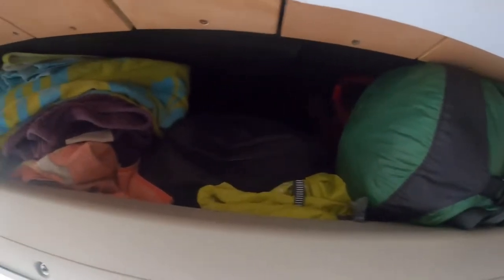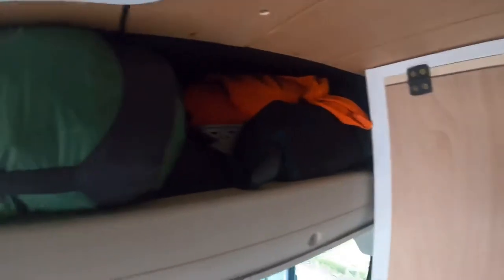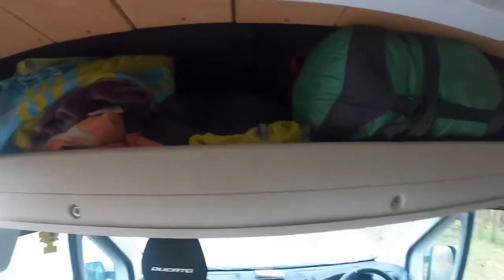I have the shelf over the cab. I keep mostly towels and my coats up there, and I think my camera tripod's up there, and my little camping chair, rucksacks — just lightweight stuff that I can cram in there.